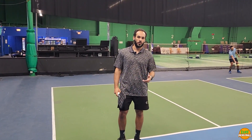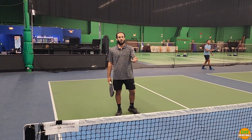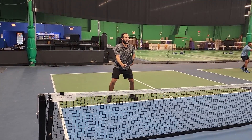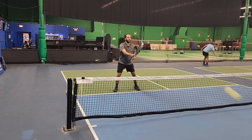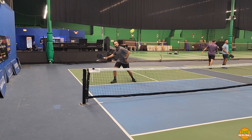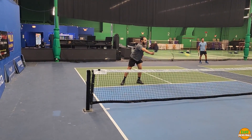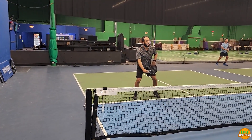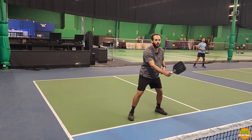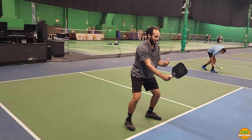One drill I love doing with my partners: I'm here at the kitchen, my partner is back and trying to drop or drive depending on whatever ball I'm hitting, and I'm staying low and trying to catch it out in front at all times. I'm watching what they're doing, never trying to catch that ball too far behind, because then the ball gets low. You want to catch it in front so the ball doesn't come behind you and doesn't get too low — and you can get some good power and energy behind it.